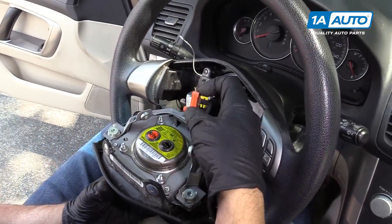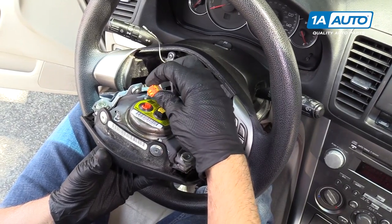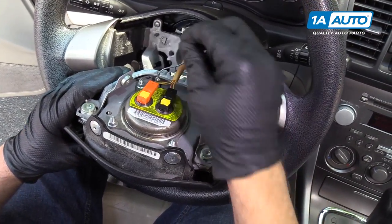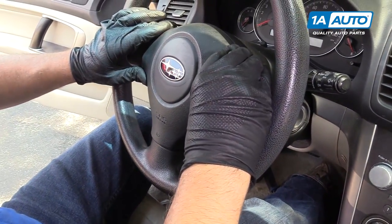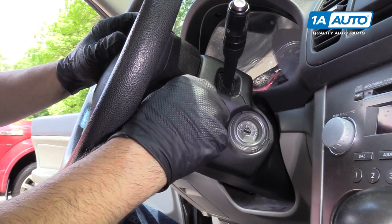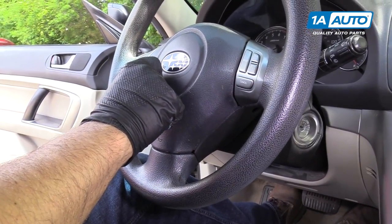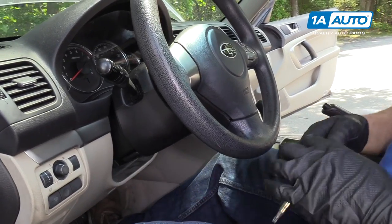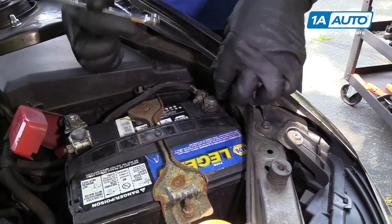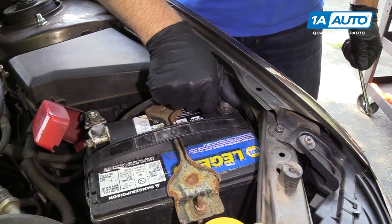You're going to grab your airbag and connect these airbag connectors first. Match the black one to the black and then push down the lock, and the orange one to the orange — push down the lock. We'll connect this connector right there and slide the airbag down. We're going to tighten the T30 Torx screws — snug that up, then do the same for the other side and snug that up. Now we can reconnect our battery. Take a 10-millimeter wrench and tighten it up. Wiggle the negative terminal to make sure that's good.